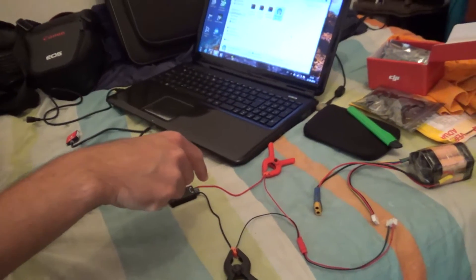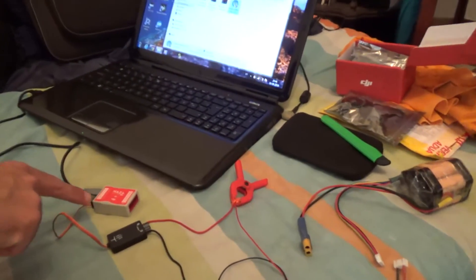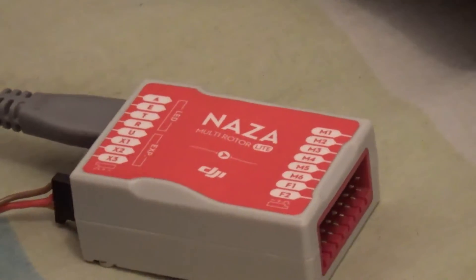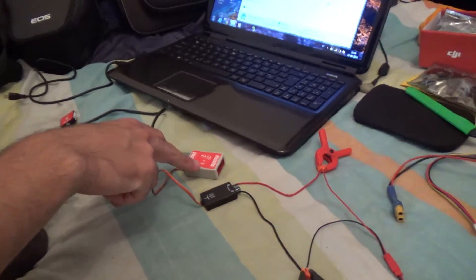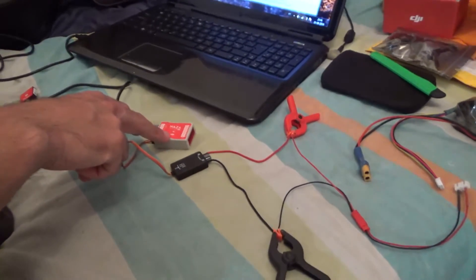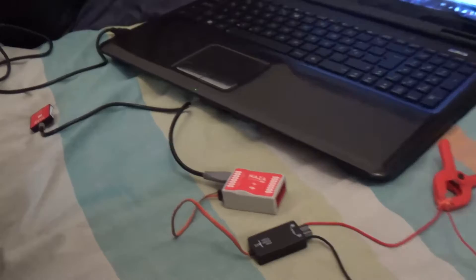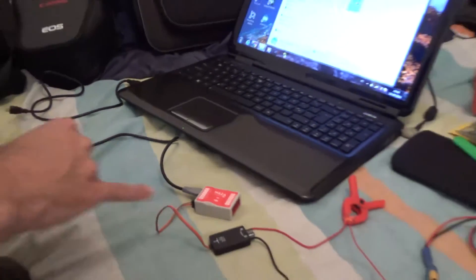Okay everybody, what I have here right now is my NAZA light, which just arrived today in the mail. I will be building an exocopter with this, but before starting the build I'll upgrade this from version 1 to version 2. To do that I just need to follow some steps that you can find on Google easily, but for now I'll tell you what I have here.